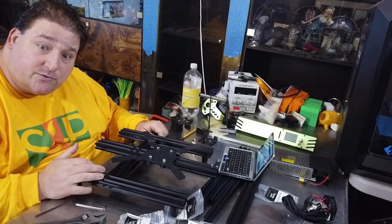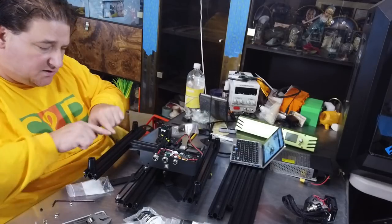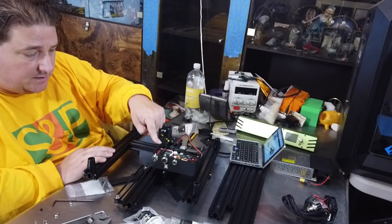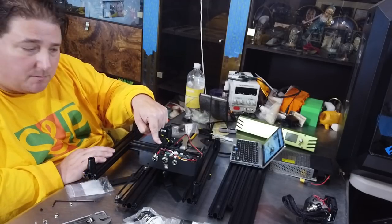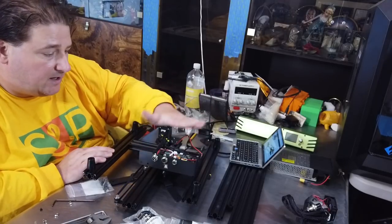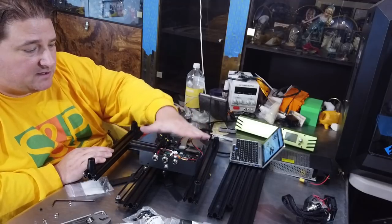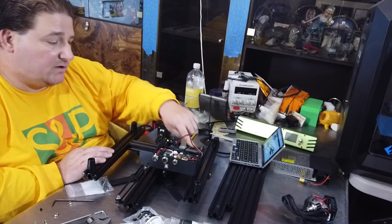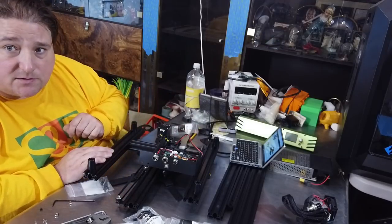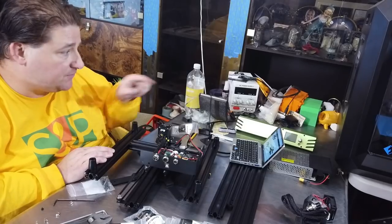In the next step we installed the belt, the idler, and the stepper motor. We also installed the brain box — the box that contains the control parts. I don't like that it's exposed; I'd like to see a cover on there, TiVo, even if it's just plastic. I'll probably 3D print something to cover that. It's only held on by one hammer nut but integrates with the rest, so it should be okay. Next step is the front panel and power supply.